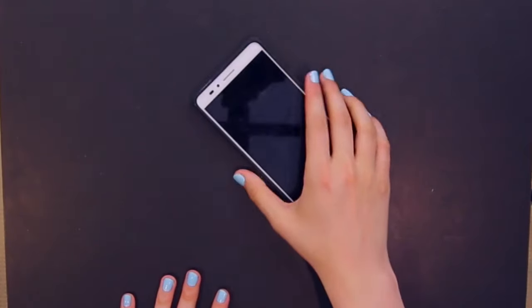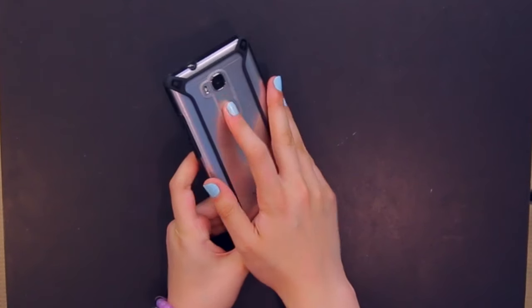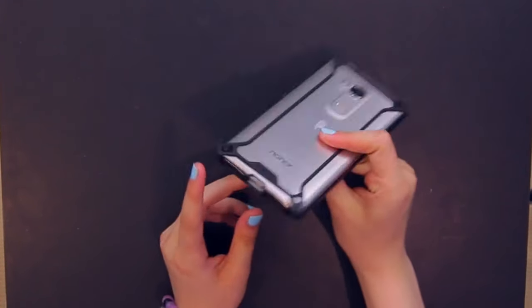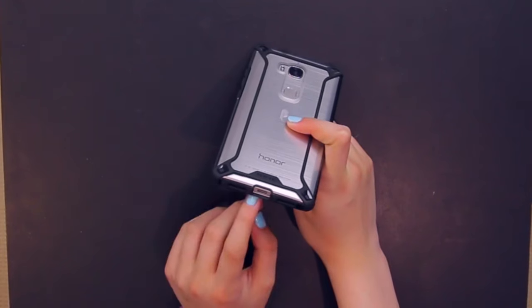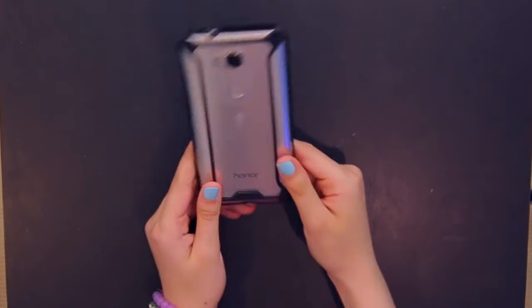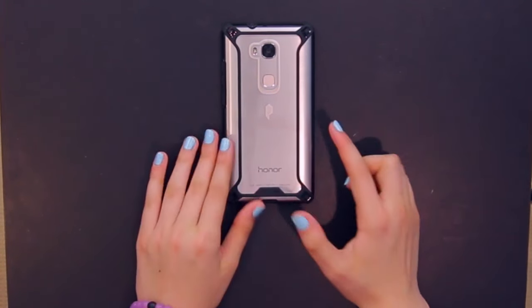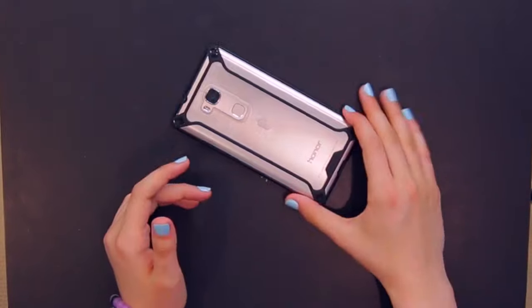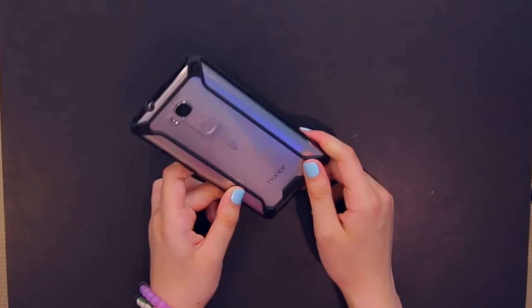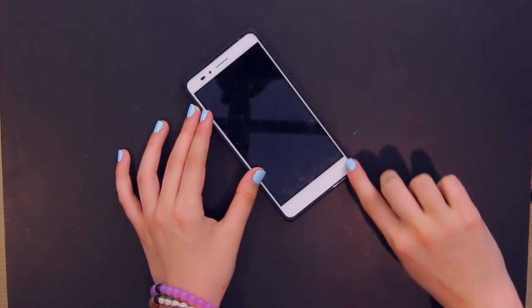You could definitely feel that if you dropped it on the table, it would protect the device. The cutouts are really nice — there's a cutout for the fingerprint sensor, the camera, the speaker, the charging port, and up top the headphone jack. The cutouts are precision cut to fit really properly. I actually really dig the design of this case, and the black accents work really well with the silver.